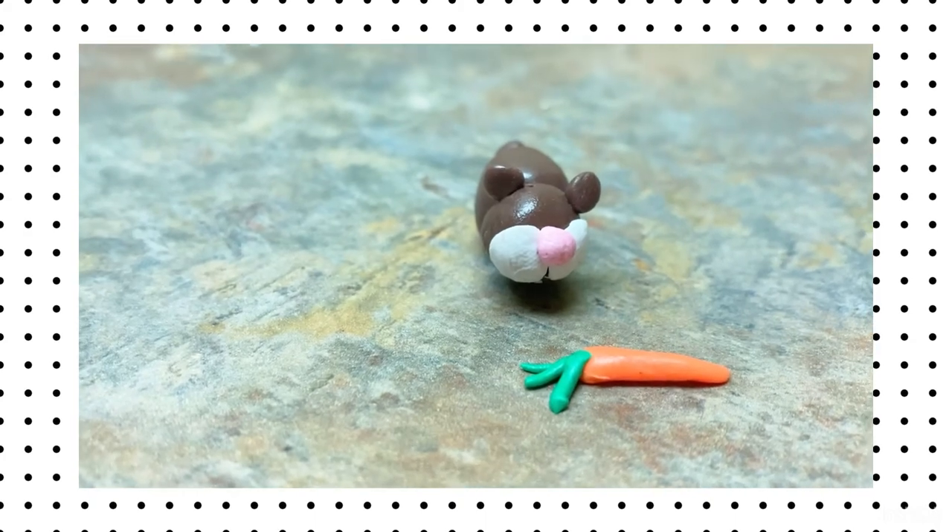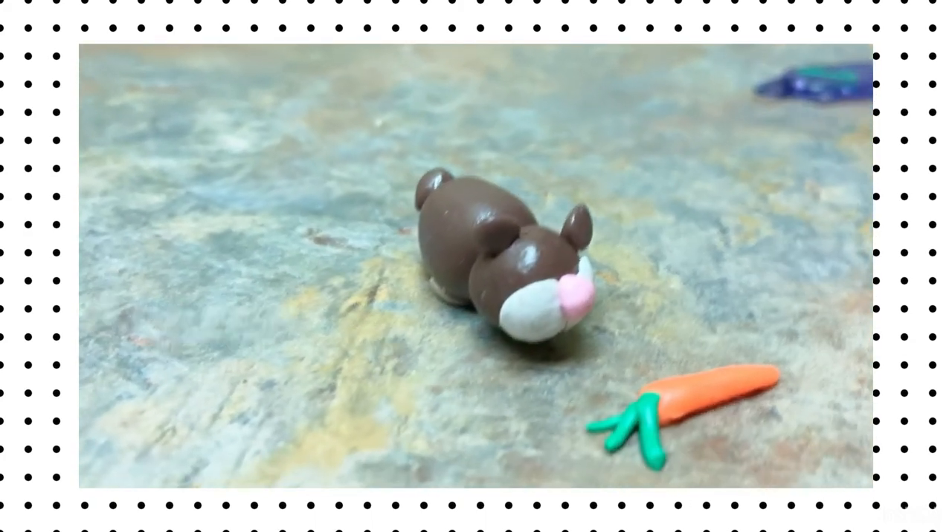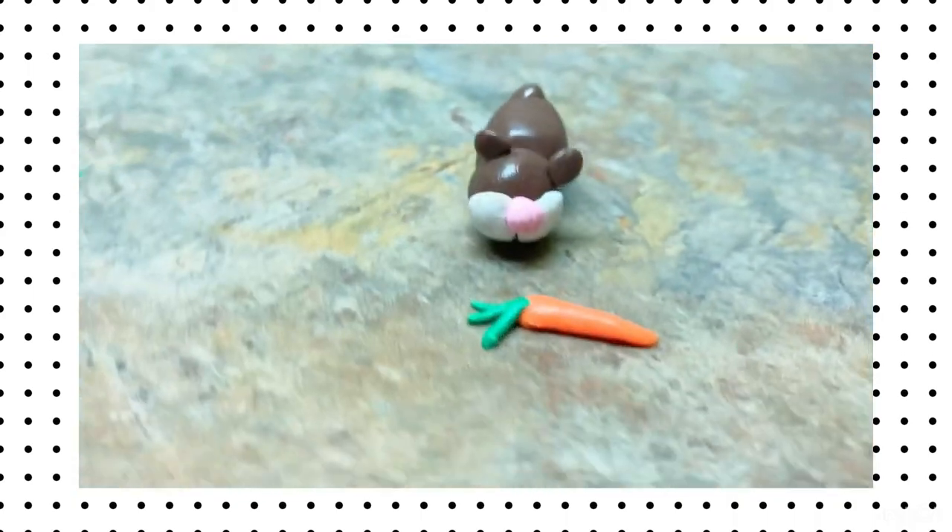I just got this little guy out of the oven and he is so cute! I also made a little carrot for him, because every hamster needs a carrot. You can also make a little treat for your hamster.